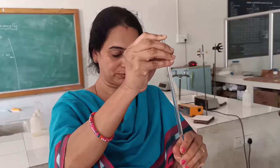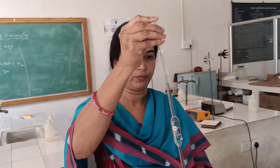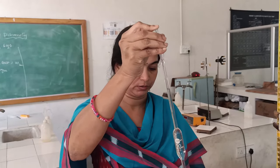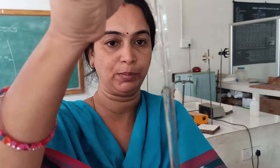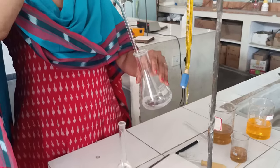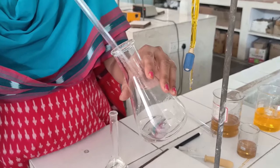Hold the pipette with your forefinger, not your thumb. When you take an extra amount of solution above the mark, relieve the pressure gently so that it comes down to exactly 20 ml of ferrous ammonium salt solution. Then release your forefinger and the whole solution flows into the conical flask. After you feel everything has gone in, give a small tap so that the entire solution falls into the flask.